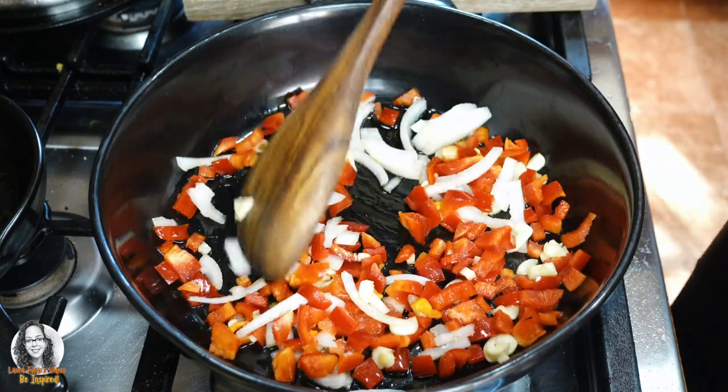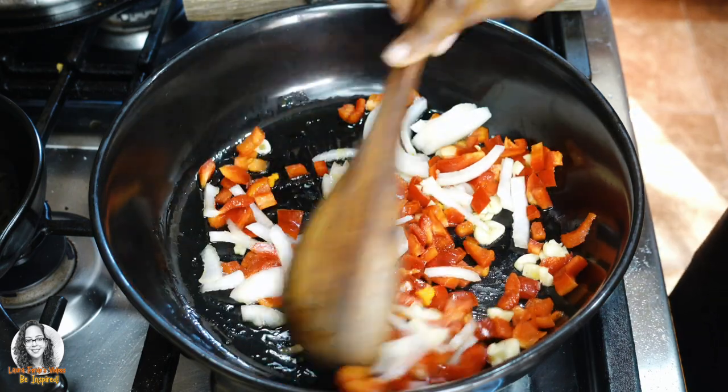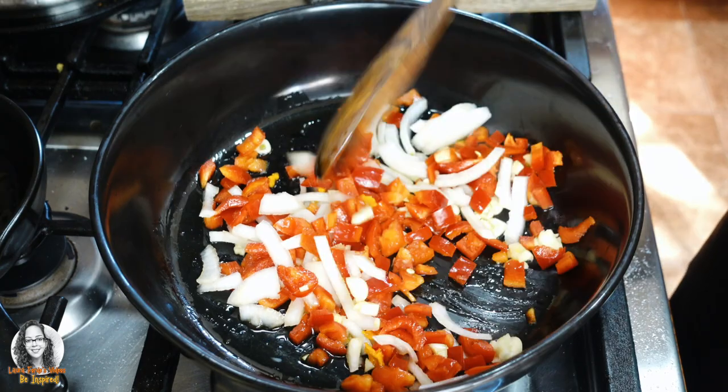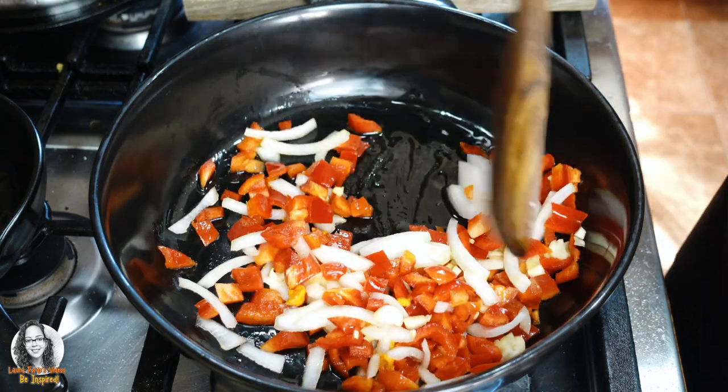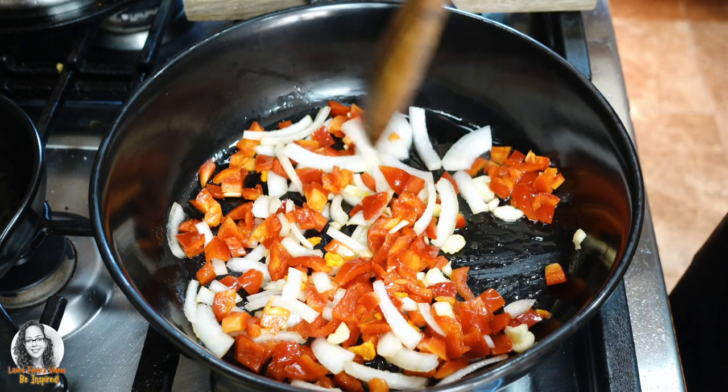I'm going to add a little bit of salt to it — about a teaspoon and a half of salt. For the rice, I have two cups of rice that I'm using and I'm using jasmine rice.